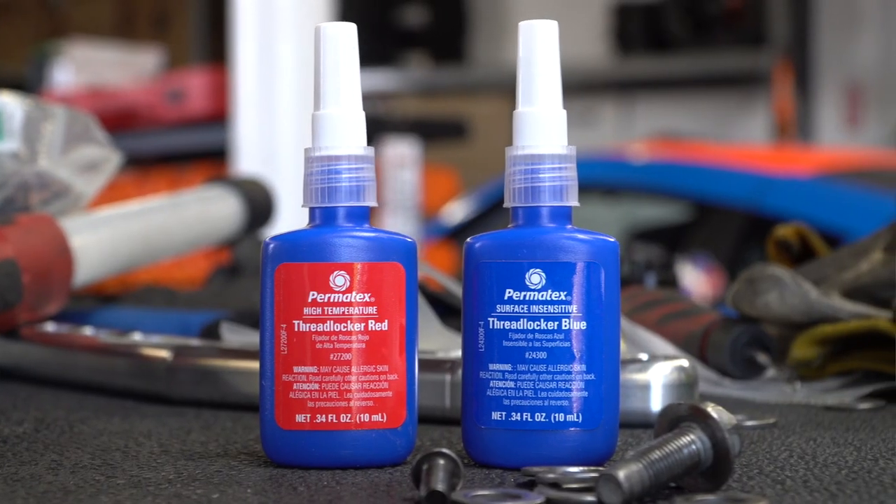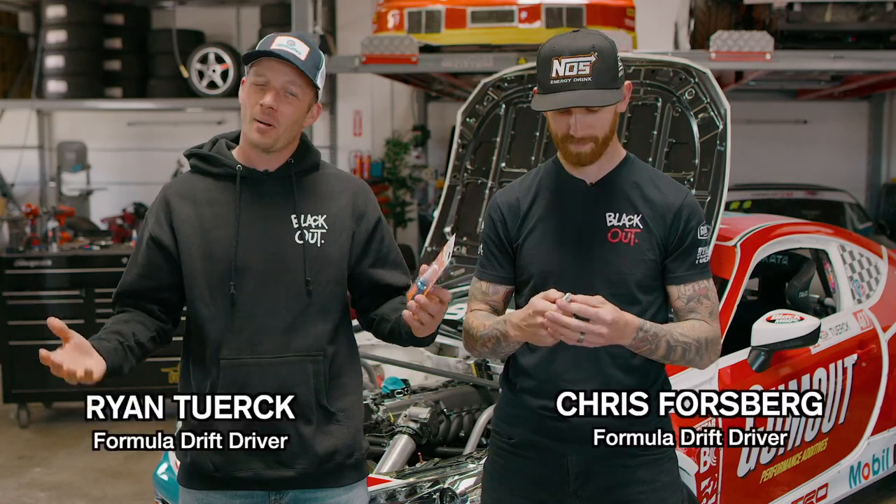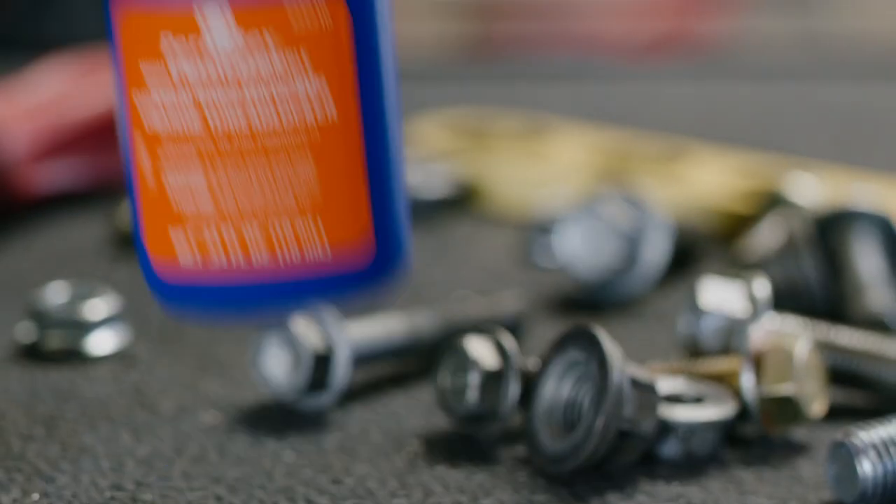Are you afraid to use Red Thread Locker but need something a little stronger than blue? Not anymore. I'm all about that orange, Chris. Permatex Orange Thread Locker.